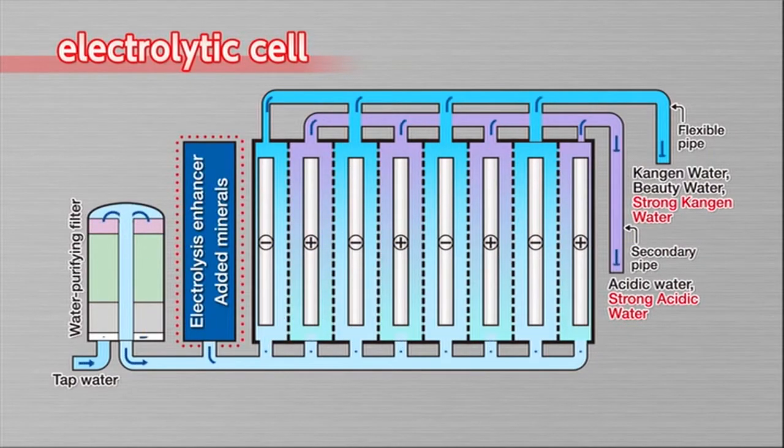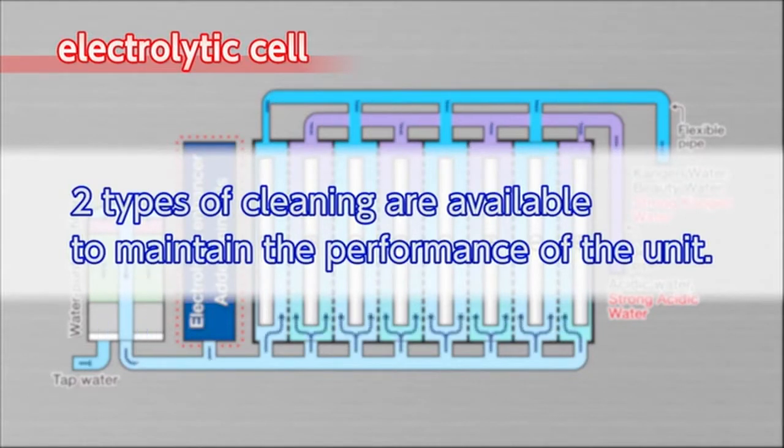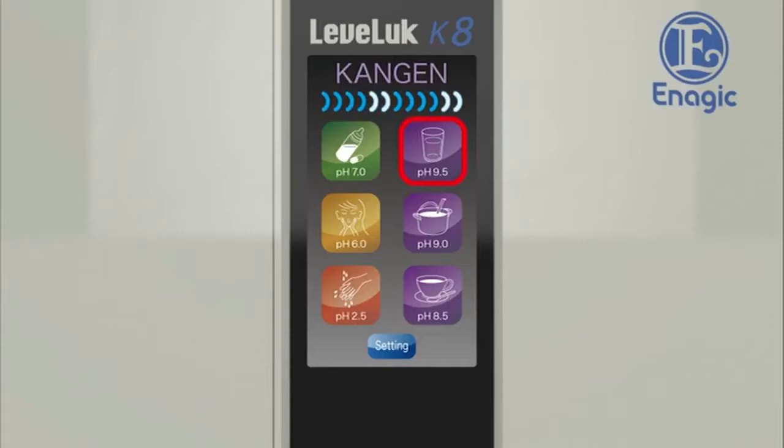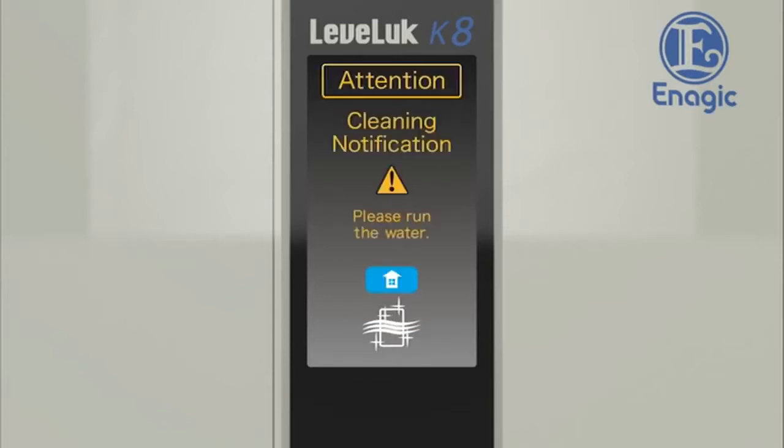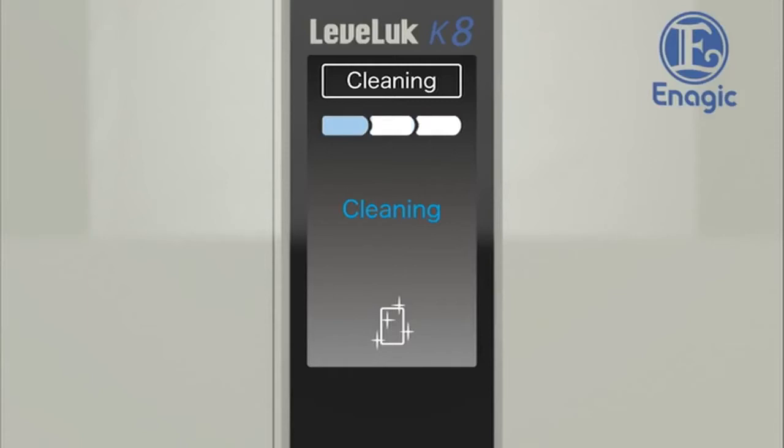The LevLuck Kangen 8 has an automatic cleaning function, as calcium deposited on the electrodes in the electrolysis tank may result in reduced performance. There are two types of cleaning: if Kangen water or other water has been produced for more than 10 minutes, it will show 'Kangen refresh' on the LCD and start cleaning for 10 seconds. When another water type is selected after producing strong acidic water, or when the unit has not been used for more than 24 hours, it will start cleaning automatically for about 30 seconds once water is run through the unit. Once the cleaning cycle is finished, it will then start to produce the selected type of water.